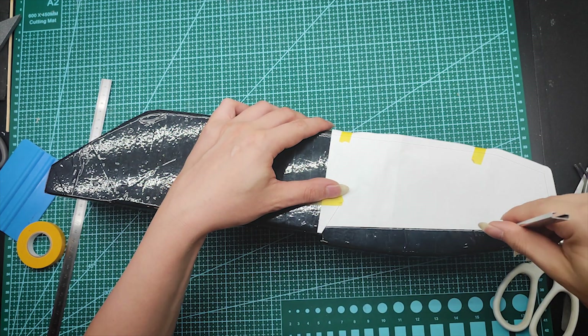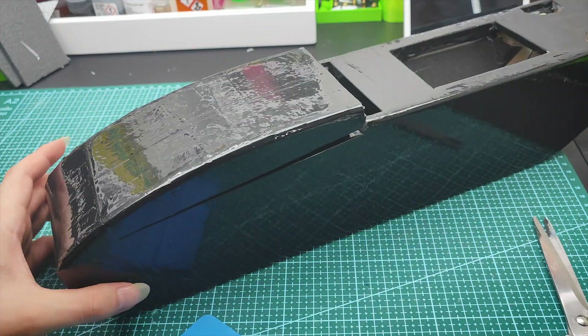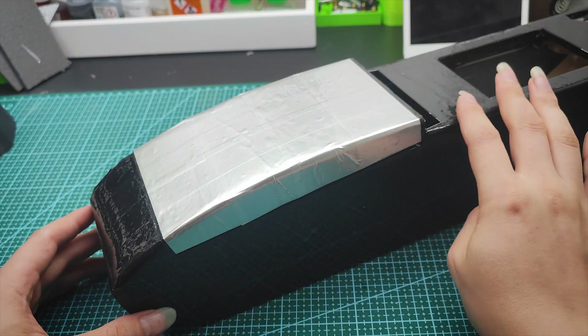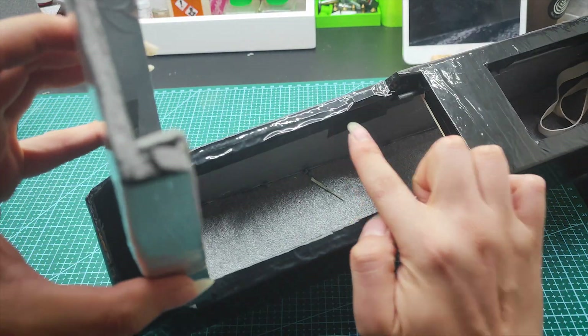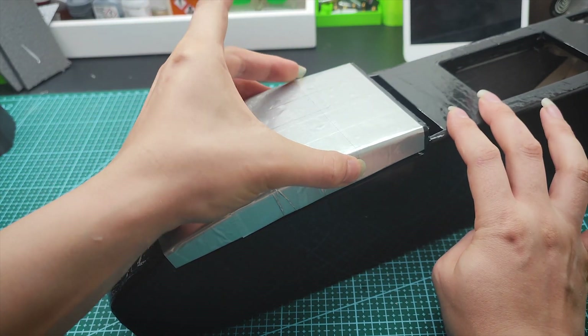The taping is done. Now to cut out the front hatch using templates. After that it will require taping over the edges and some extra tape inside for the hinge. The front hatch is held closed by two flat magnets, making my life easier so I don't need some sort of locking mechanism.